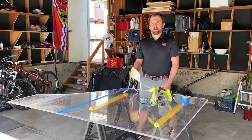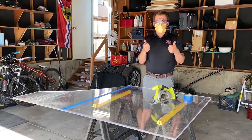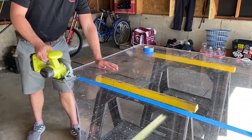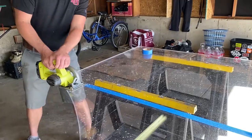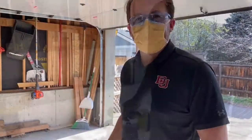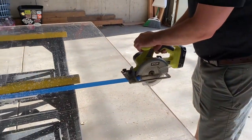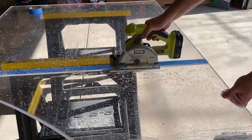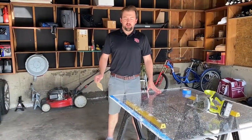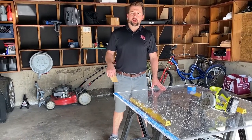Now I'm going to don my personal protective equipment and get cutting. To avoid reaching, I'm going to start cutting from the other side. Now that we've cut the excess off, I'm going to remove the painter's tape and sand down those rough edges with a little high grit sandpaper.